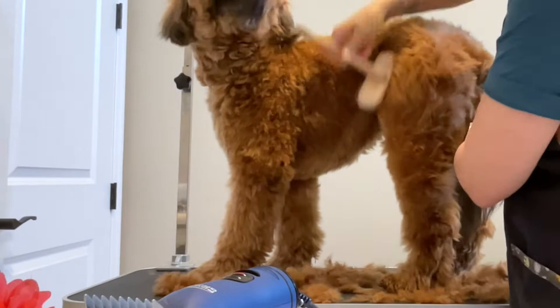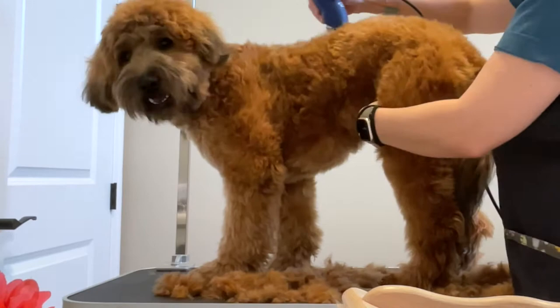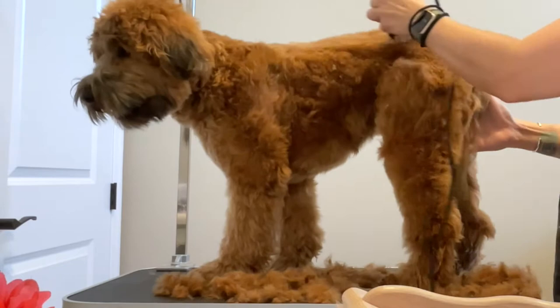Your final step is going to be to back brush all the hair — brush it in the opposite direction. To get a nice smooth look, we're going to clip again with the same attachment comb, just following the direction of the coat: down the spine, down the legs.